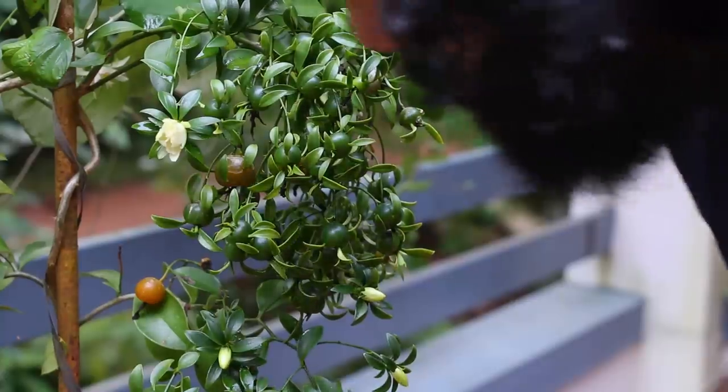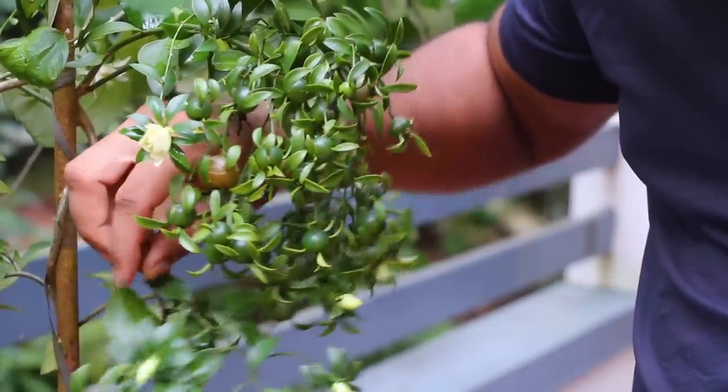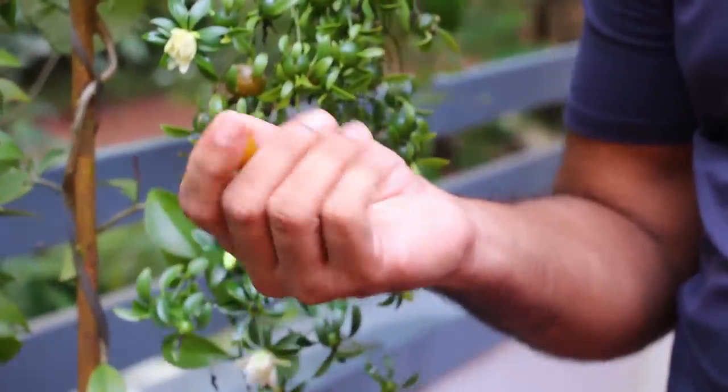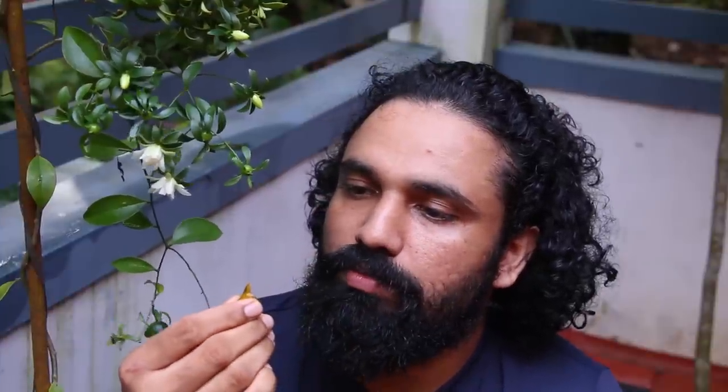We are going to try it live. Let's take the fruit of this one. I'm going to take a picture. It's not too big. Let's see how you can taste this — is it a sweet one?